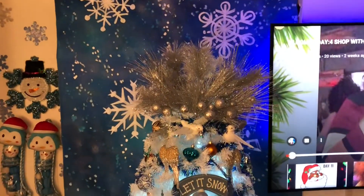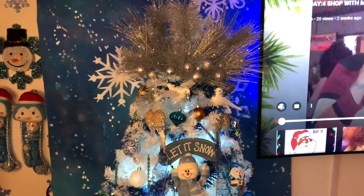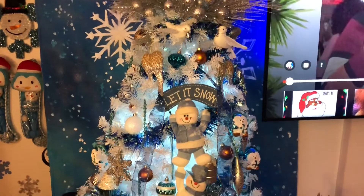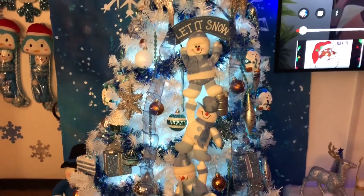Now to my Christmas tree. I am very particular with my Christmas tree — that's why I didn't record doing it, because it took me three days. I sit on the couch and I see what needs to be moved, and I did that for three days, but I'm very happy with how it turned out.